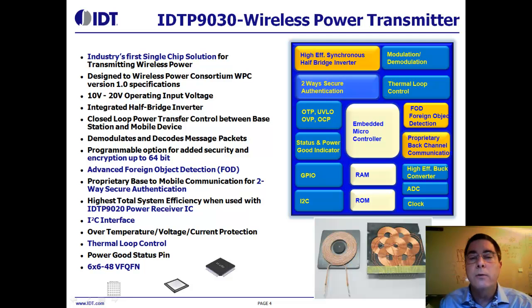That gives a wider charging zone. Foreign object detection is another key feature. IDT takes foreign object detection over and above the WPC specification by also detecting if a metallic foreign object slides in between the two coils during power transfer. If that occurs and the object is above a programmable threshold, we will cut power transfer.